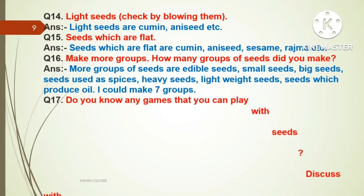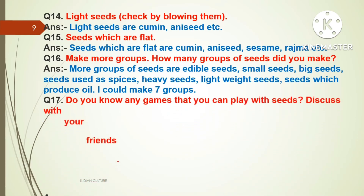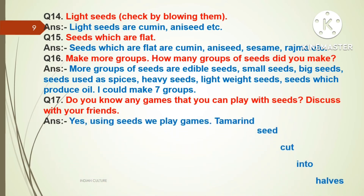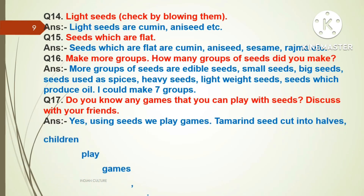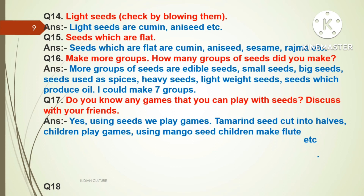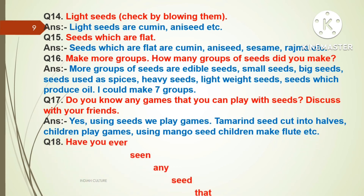Question seventeen: Do you know any games that you can play with seeds? Discuss with your friends. Answer: Yes, using seeds we play games. Tamarind seeds are cut into halves. Children play games using mango seeds. Children also make flutes, etc.